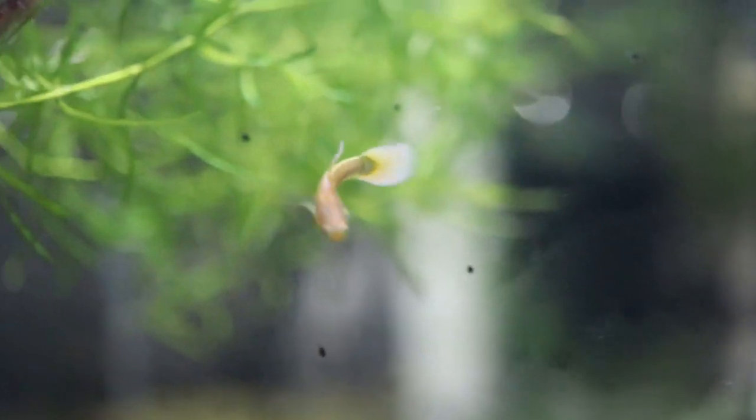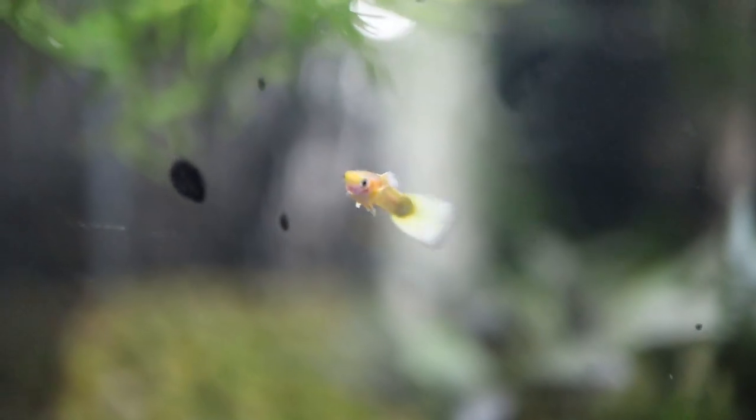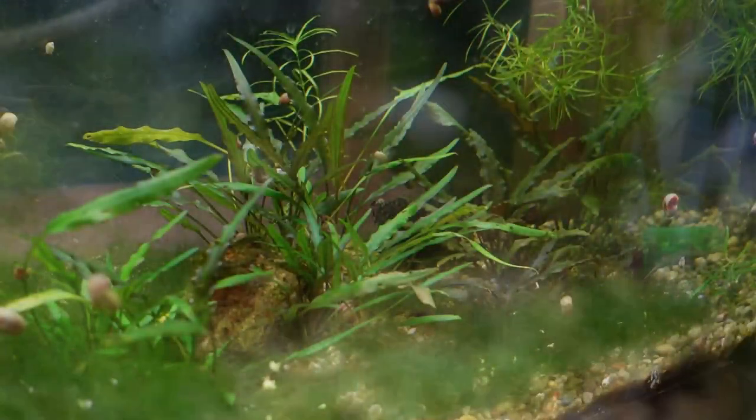Next up here are the Gold Delta Guppies. I actually did pick these up at the Michigan IFGA guppy show. I do have probably about two males and two females in here still, and we're just looking to build this colony back up.